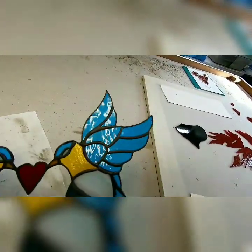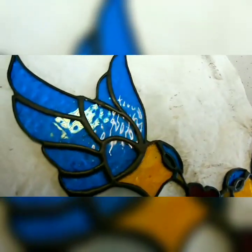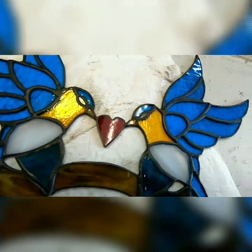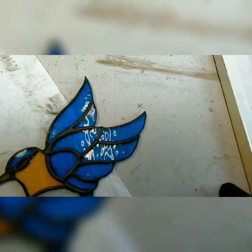The glass looks beautiful. The solder lines look beautiful. And this is why I use the white vinegar — because it will look like this and it will continue to look like this. It won't get that residue buildup like it does with that glass polish.